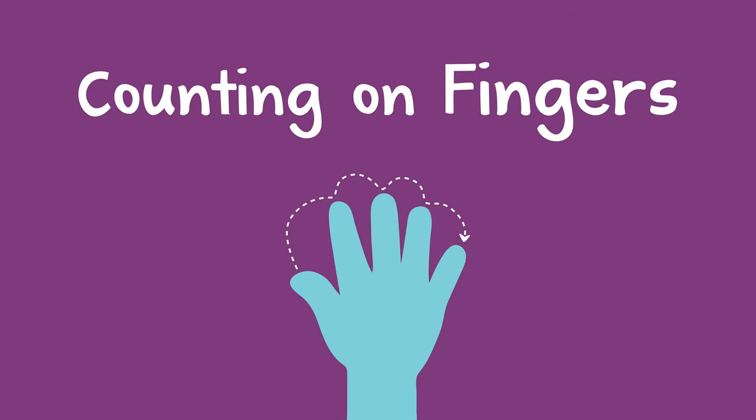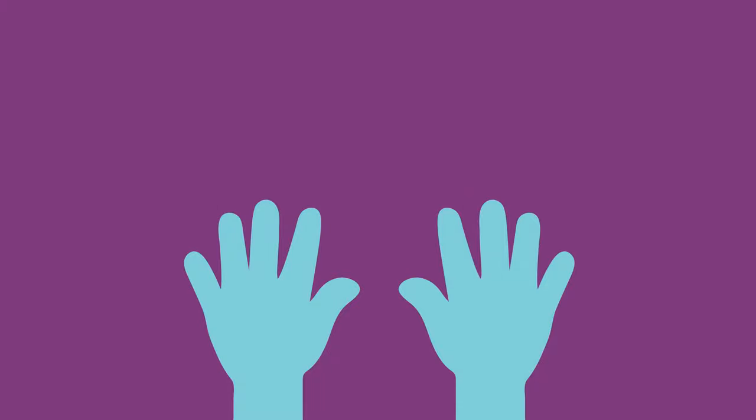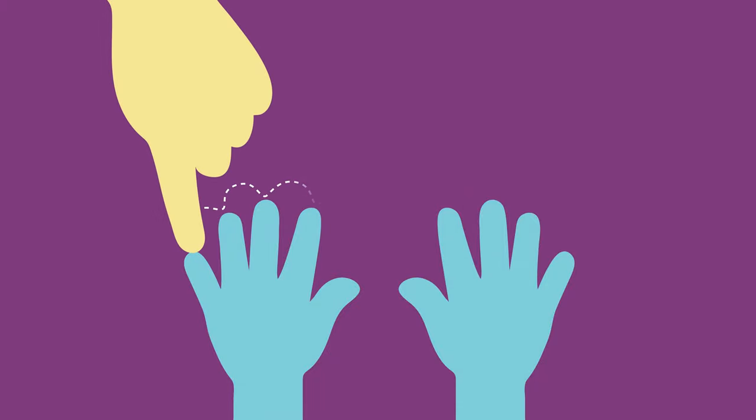When a child is learning to count, it can be a lot of fun to use their fingers. You can say, show me your fingers. Then you can count them together, touching each finger as you count it.